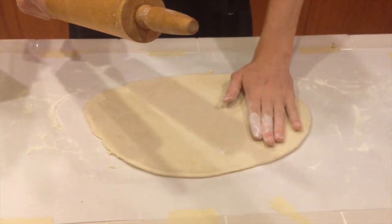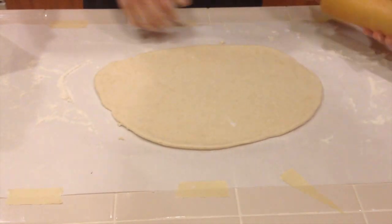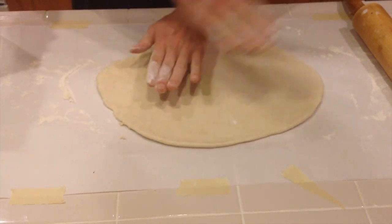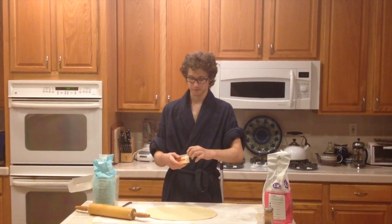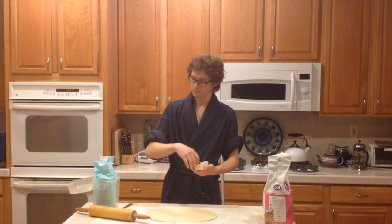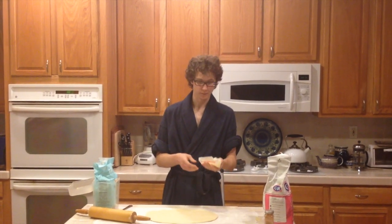You're looking for a relatively uniform eighth of an inch or so thickness on your dough, and also a relatively rectangular shape. Keep in mind that your goal is to roll it up either horizontally or lengthwise. Here comes the part of the recipe that can't be explained with words — it's something you have to feel inside you. It comes from the heart. It involves butter, sugar, and cinnamon, and it's what makes this different from just biscuits.